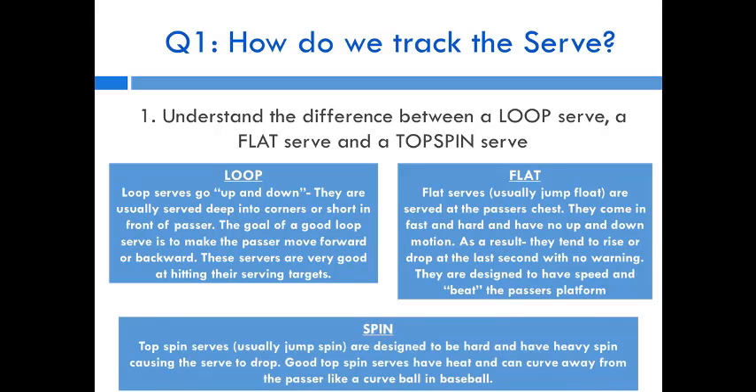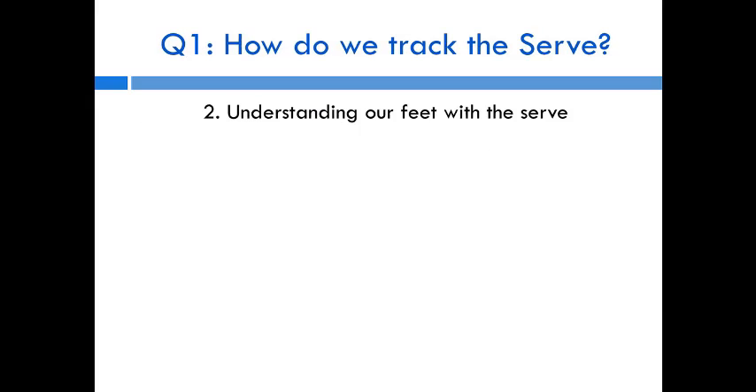The third is the spin serve. Most people see a jump spin serve with a one-handed toss high, an approach, and a snap. These serves are designed to be really hard and have heavy topspin, which usually causes them to drop. We need to understand how to use our feet to track these different types of serves.